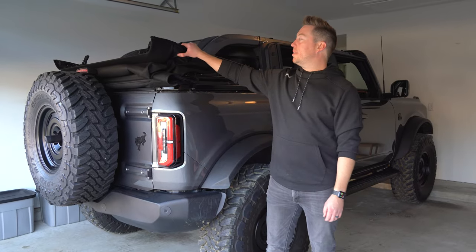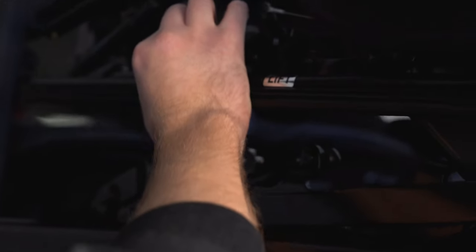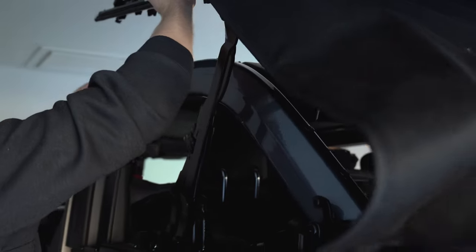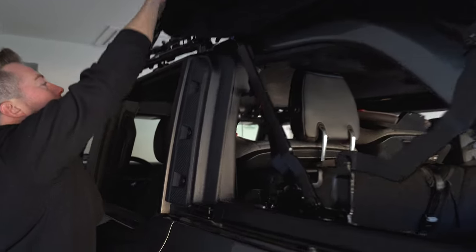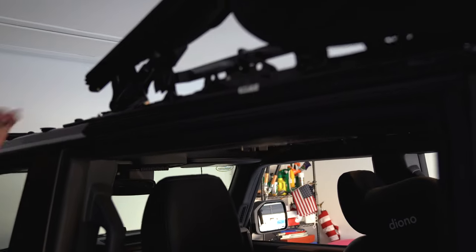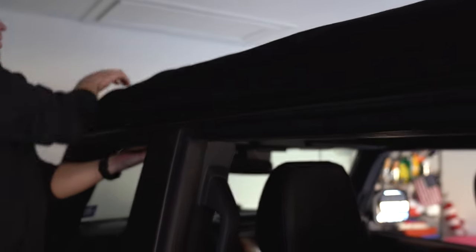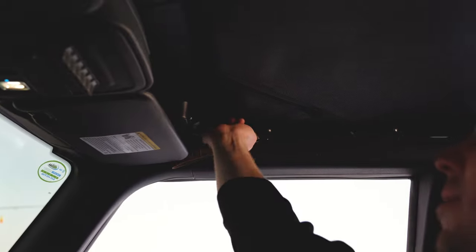Next we're going to take this and fold it all the way back to the front. Press this lever and unlatch both sides, then lift this up — be careful not to scratch your paint — and it'll just fold over here. You have to latch it back right here; it usually takes a little bit of force. Then grab this and fold it forward so it sits right in there, and latch your front latches on both the driver and passenger side.